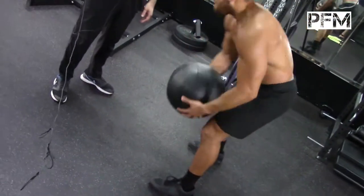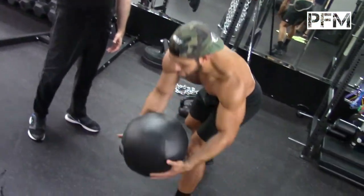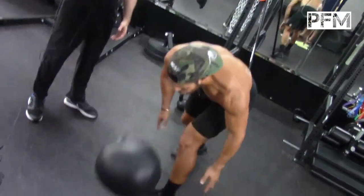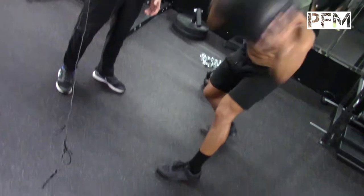You cannot do this exercise until you work on learning how to rotate through the full mobility of your thorax. Getting your thoracic spine mobility first is the key to this exercise.